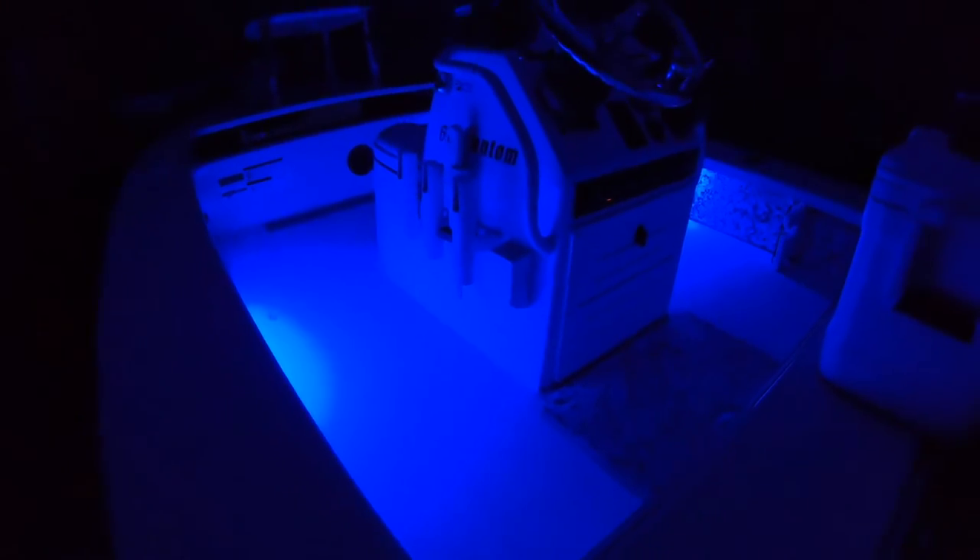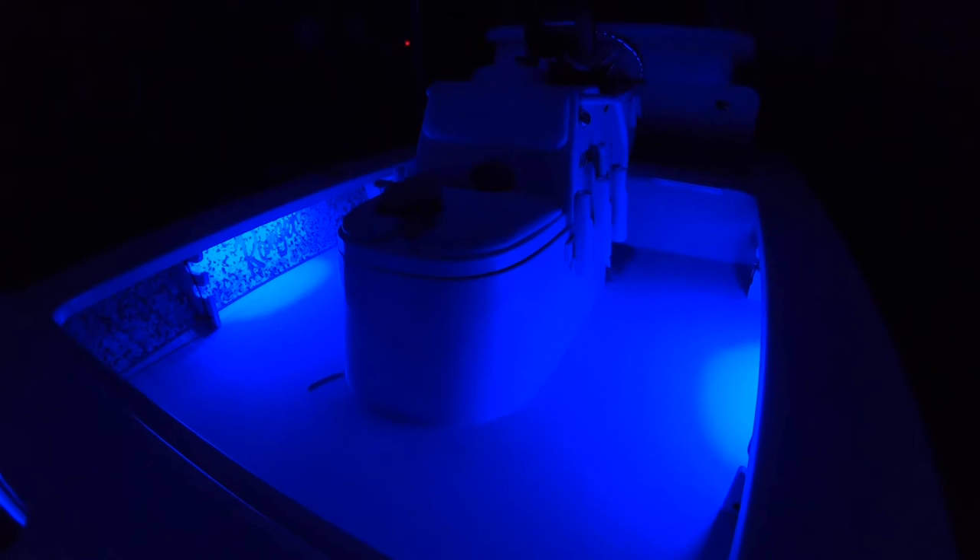I've got my blue lights and my white lights — definitely a lot brighter and definitely cooler. I can't wait to try them out on the Intracoastal down here in Florida. If you have any questions, leave some comments and please subscribe. Looking forward to the next video — I'm going to be putting some underwater lights on this boat. Thanks a lot!